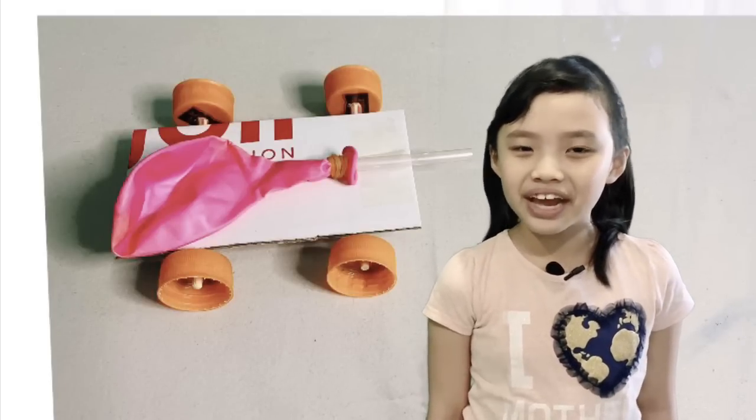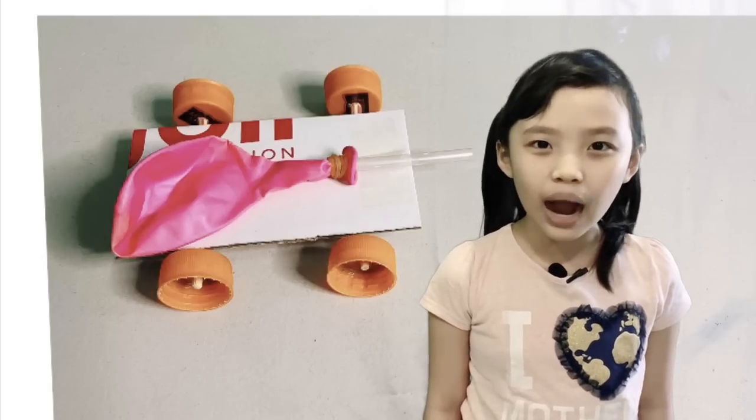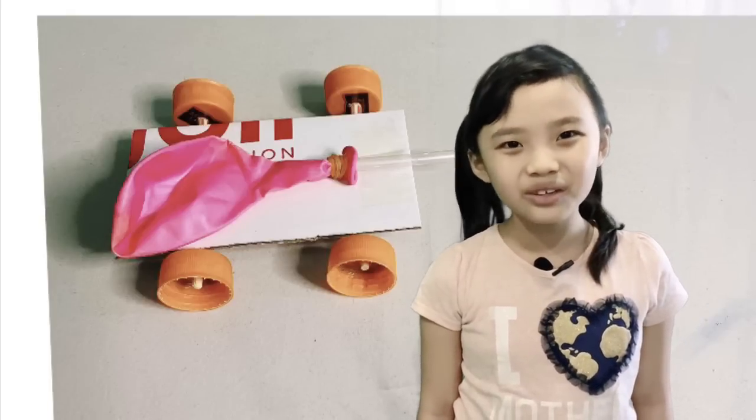Hi! Today let's do an experiment on force and motion by making our very own car. We will use everyday common materials that you can easily find around your house.